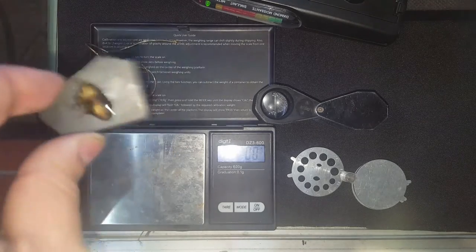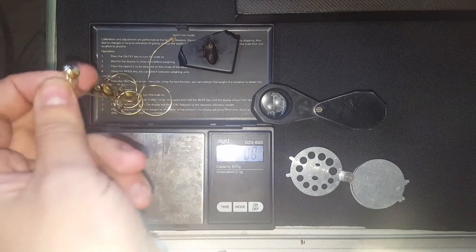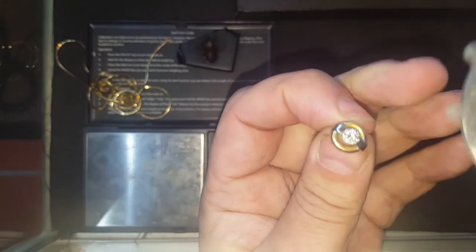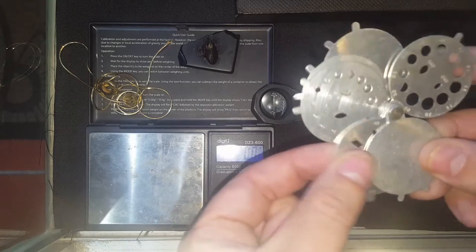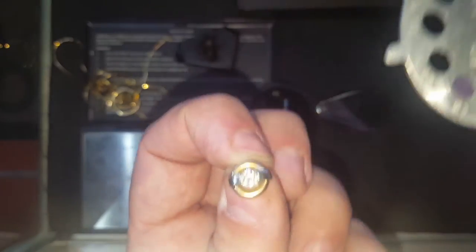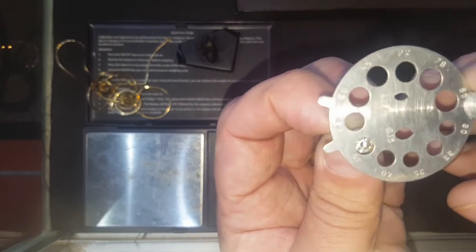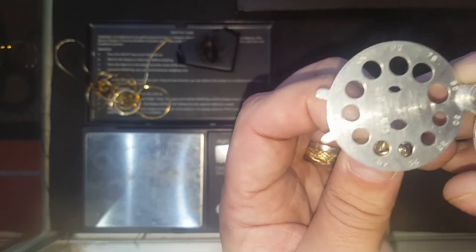Next we're going to check the diamonds. There's a diamond in each earring and one in the pendant. We'll check with this tool here — it's a multi-disc sizer for different sizes and shapes. I have other ones but this one works great for this. Let me look here — it's about a 40 to 45.